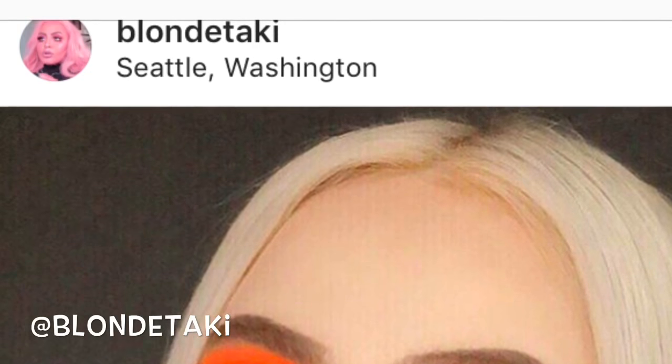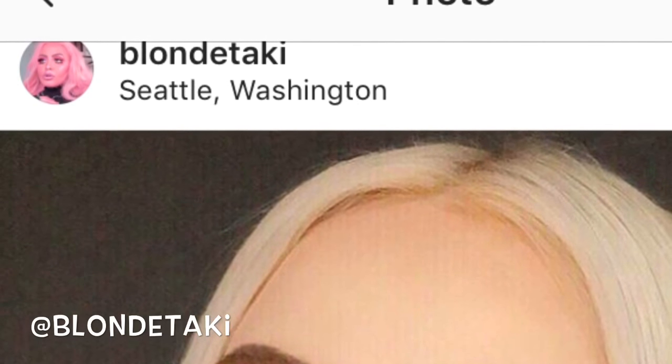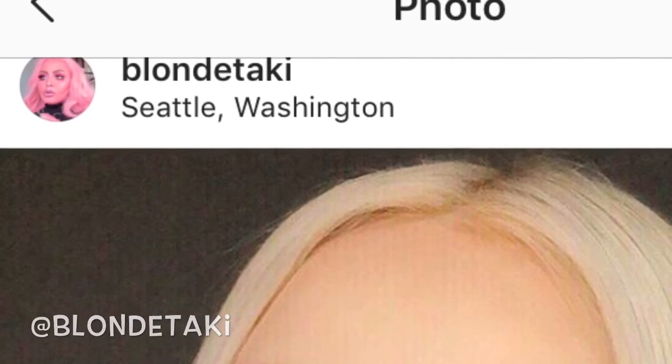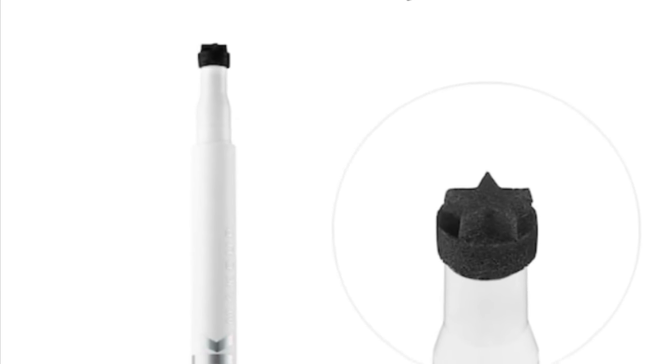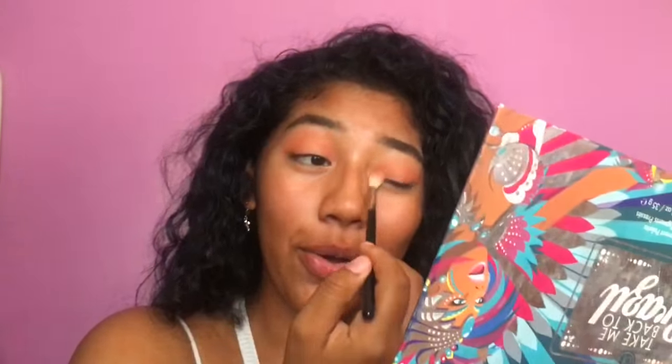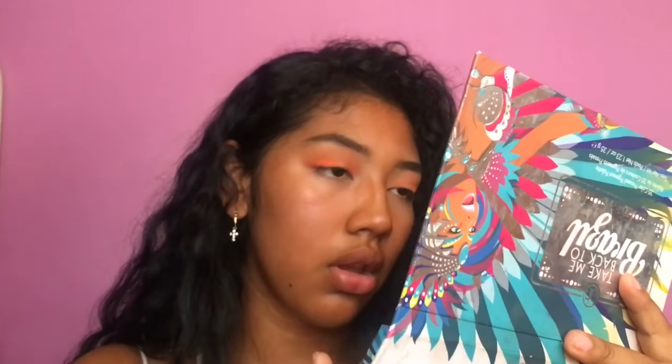If it's someone else's work or art or creation, you should give them credit. Her handle is at Blonde Taki. But I know for a fact she used the Milk Makeup Star Eyeliner thing. So here I'm basically putting on the same orange shadow but with my fingers so there's more pigment, because in the picture it's a lot more neon. That's why I'm using my fingers.